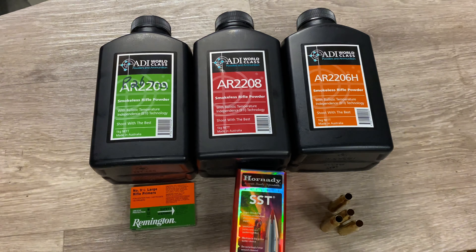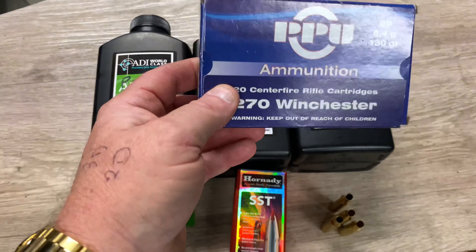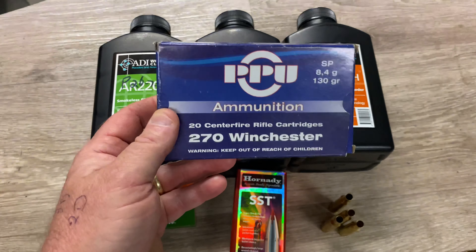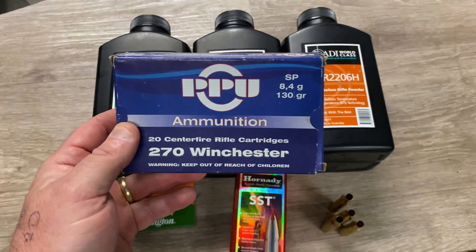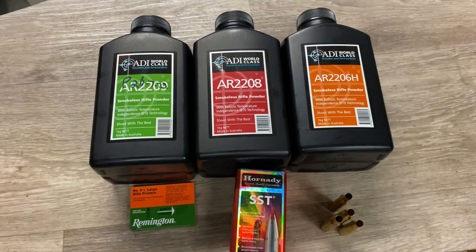Before we go any further, I'm going to say I'll do this video in two parts. The simple reason is I did a hell of a lot of testing in one day for this rifle and to do it all in one video would make it too long. I basically did three different projectiles, three different powders, and four different powder charges for each projectile — and however that adds up, it adds up to a bloody long video because it was a bloody long day shooting.